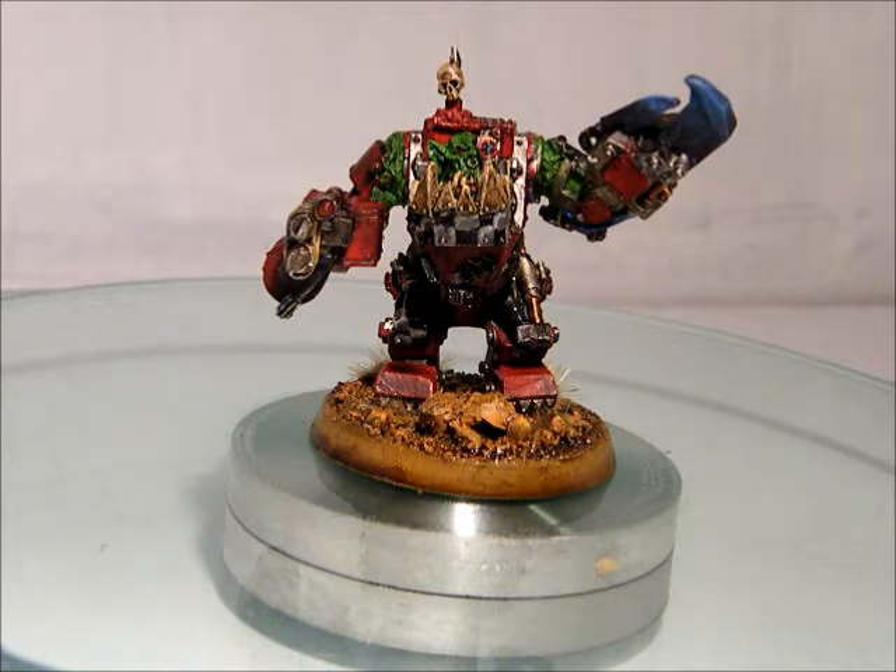Anyway, this weekend in Canada is Canada Day weekend, so we get an extra day off, which is awesome, so I can get more stuff done, and hopefully we will be putting out a couple more videos. So first I would like to say happy birthday Canada, since today is Canada Day.